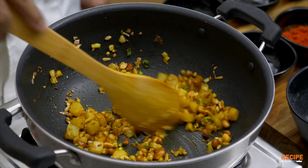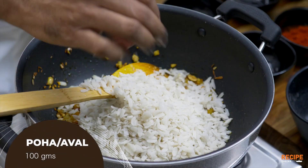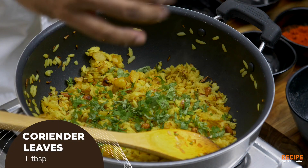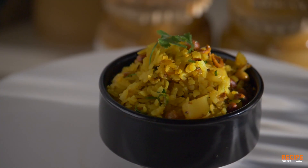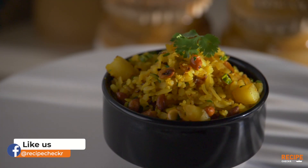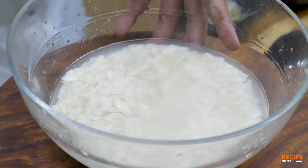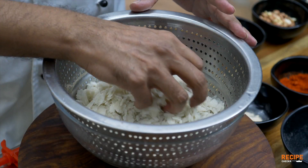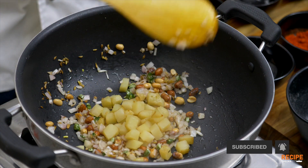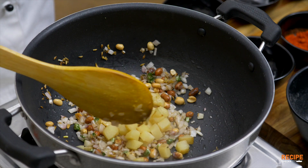Now we have a soaked wet poha. Now we have a beautiful restaurant style. We have two techniques: one is to wet it and immediately water dry, so it is perfectly ready. Now we have to cut and boil it. Just deep fry it for 30 seconds. It is very quick and crispy.